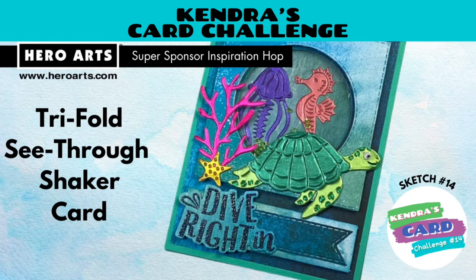Hello and welcome! This is Kendra and I'm so glad you're here. Today we have a collaboration hop featuring products from Hero Arts, one of the new Kendra's Card Challenge 14 super sponsors this quarter.